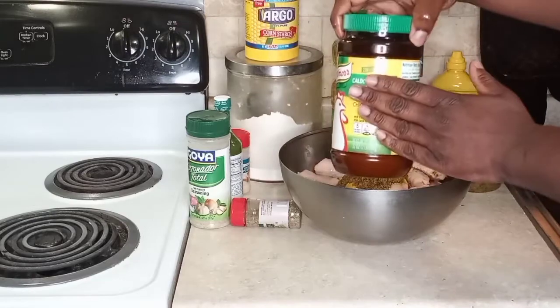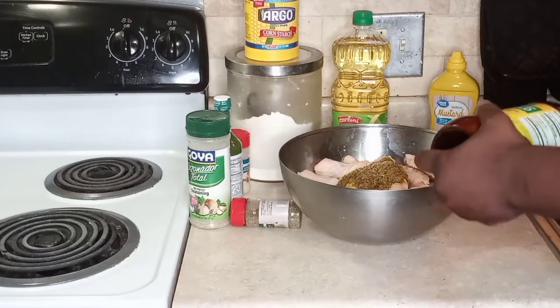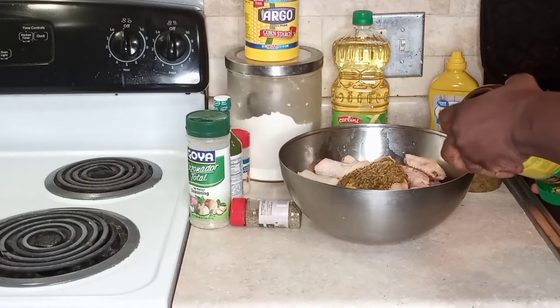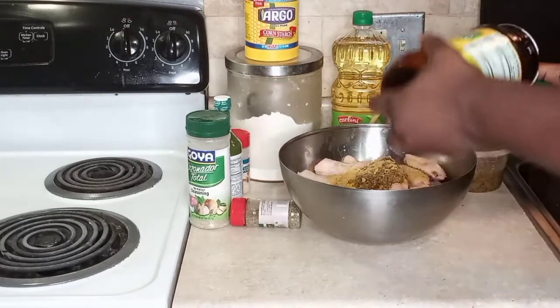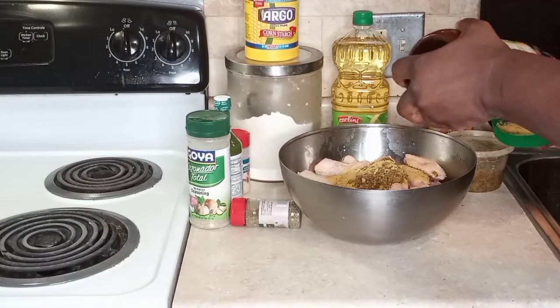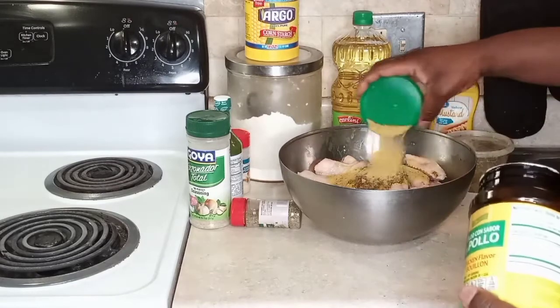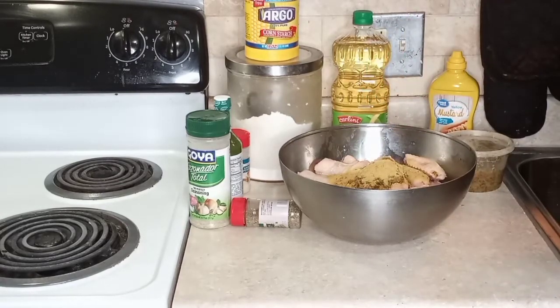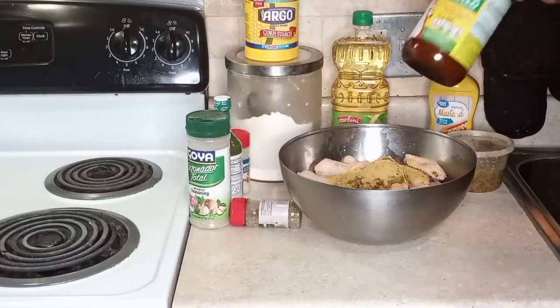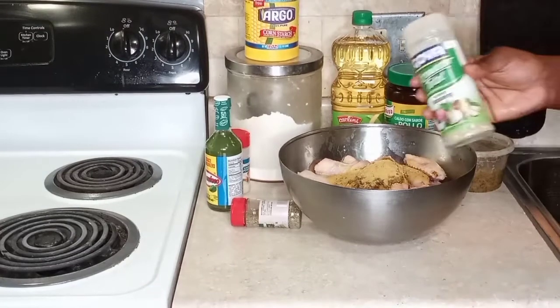It's so good to marinate and cook with. Then we have our chicken bouillon flavoring and we're going to add some of that — it's going to add delicious flavor to our chicken wings. I mean, who doesn't like chicken wings? It's easy, no mess, it's like a nice finger food. Just to remind you, the ingredients are listed in the description box below.